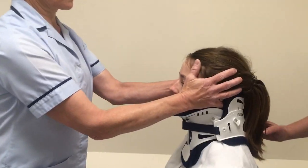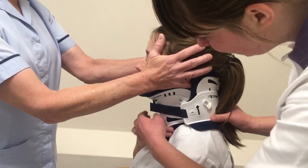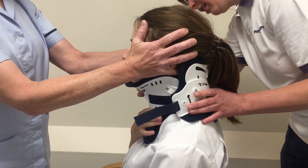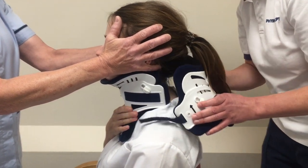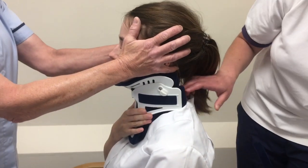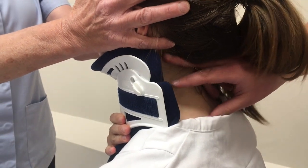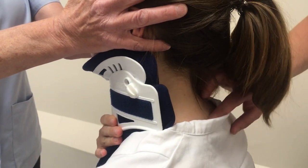Check on the leg holder and then if you wouldn't mind holding the front of your collar, we can slide off the back collar. Then we're just checking if there are any pressure areas or soreness on both sides.